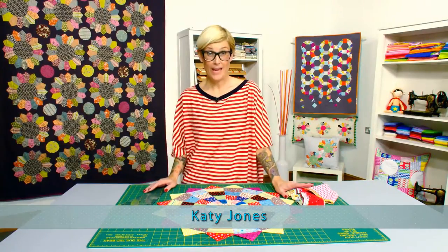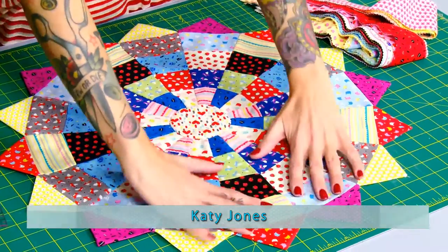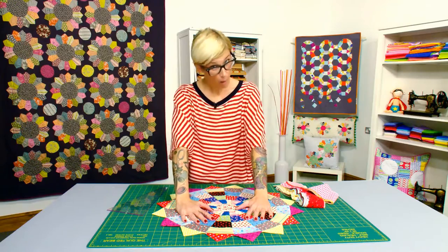Hi and welcome to Quilt Monkey. In today's show we are going to be making this super scrappy strippy Dresden plate block.